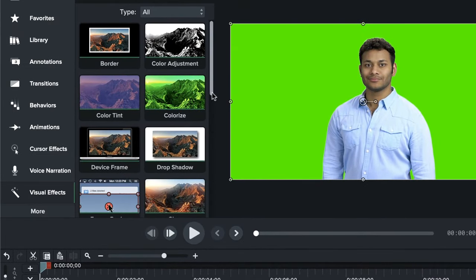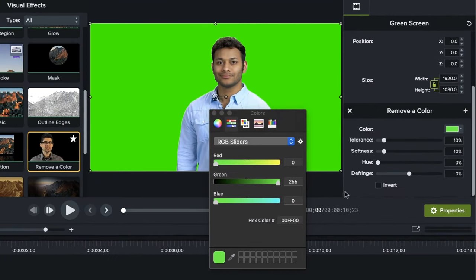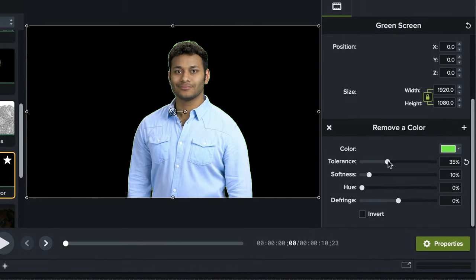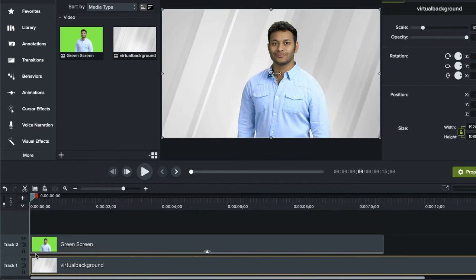In the Camtasia video editor, you can remove your green screen with just a few clicks. Just add your video to the timeline, select visual effects from the left, and drag remove a color onto your clip. After selecting your clip, in the properties panel, use the color picker to select the exact color from your background and adjust the tolerance as needed. And yes, it can be finicky even after adjusting the tolerance — this all comes back to having an evenly lit green screen background. Lastly, just pull in your virtual background and drop it on the track under your green screen clip.